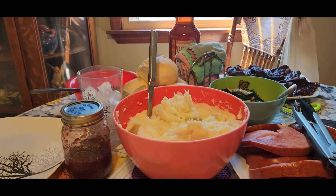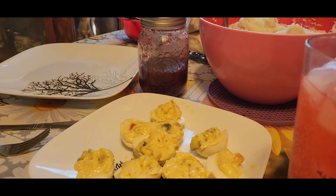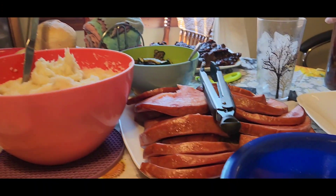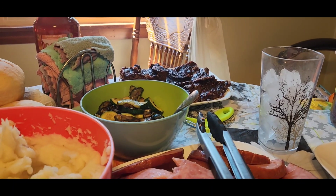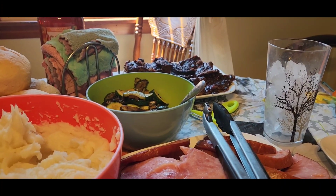So waiting for our son to get here — we got rolls over there, gravy, eggs, mashed potatoes, ham, carrots, brownies way over there, and then the squash with the mushrooms. So Tom and peach tea.